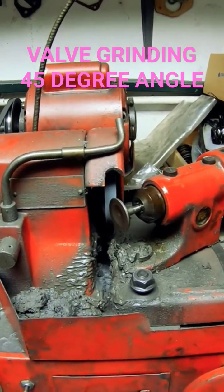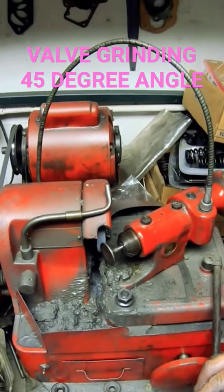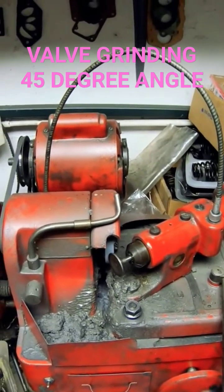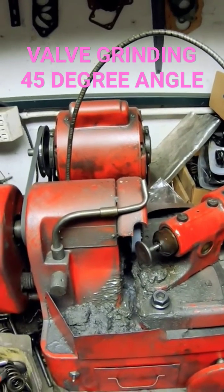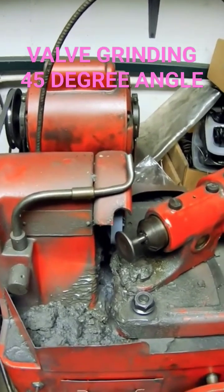On the sealing face of the valve, we make sure it's at the correct angle and there are no dings or scratches on it. We're putting a brand new angle on it, because what the factory already did is, to me, no good.